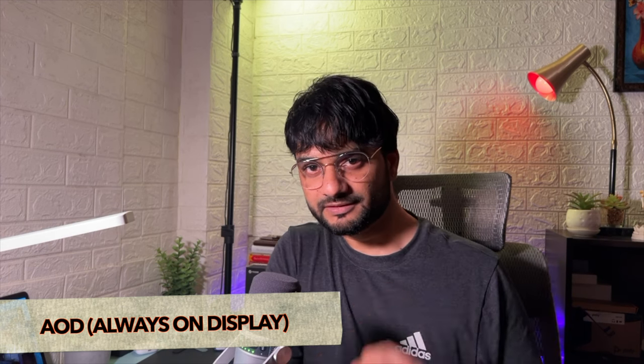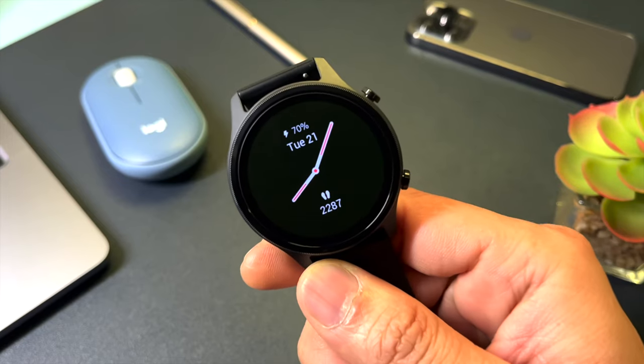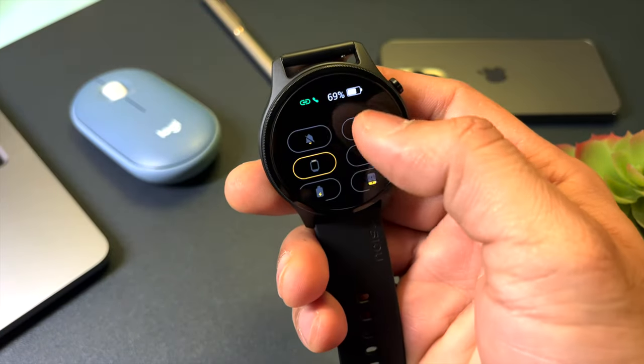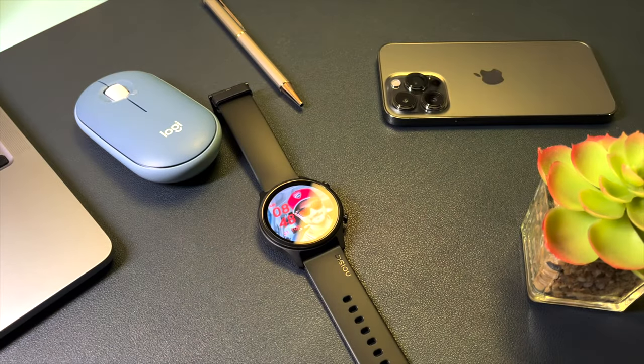A few standout features from my first impression: First, the AOD feature on this watch is unlike most smartwatches I've tested in this range. The AOD displays a lot of information — both analog and digital — including battery percentage, step count, and date. This makes the AOD screen really more sensible. Second, the screen lock feature: you can lock the screen by swiping up from the bottom. Unlocking takes about seven to eight seconds by holding the side button — slightly sluggish, but the feature itself is good.